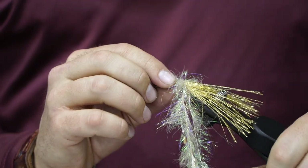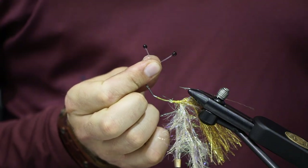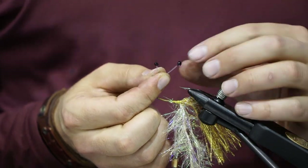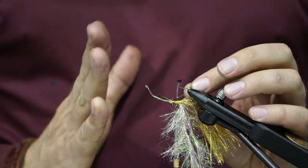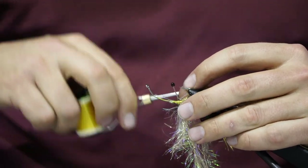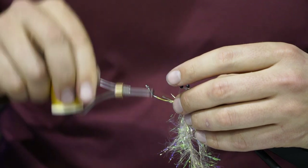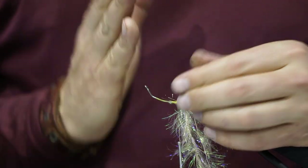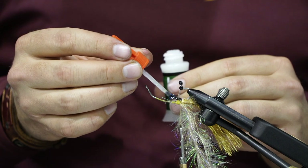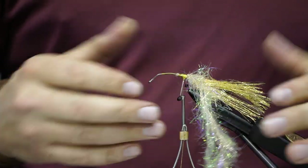Flip the fly over because we need to install some eyes I made from mono. I took 40-pound monofilament, burned the ends, coated them in UV resin, blackened them with a marker, then coated them in UV again to make realistic eyes. There's a V shape you can see — I want that V to display outside of the hook point to help keep weeds off. Set that V of the eyes onto the shank and X-cross it with thread, right at the point on the shank. Then take some brushable superglue, brush it in to lock them up.